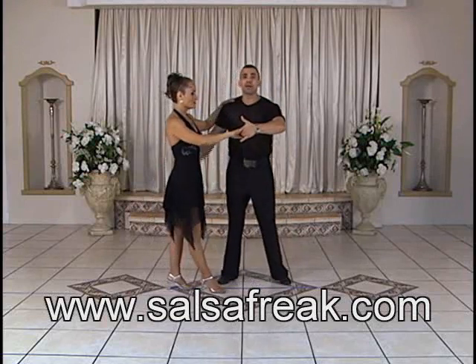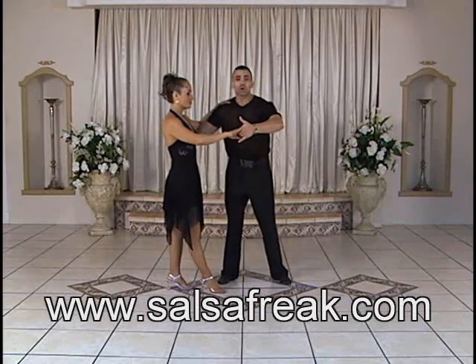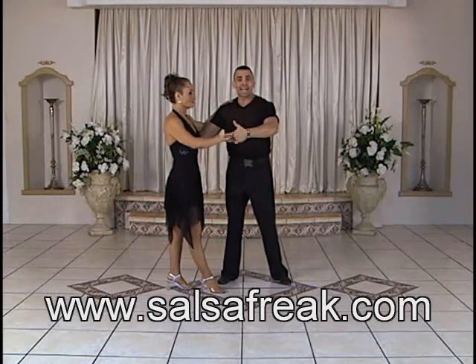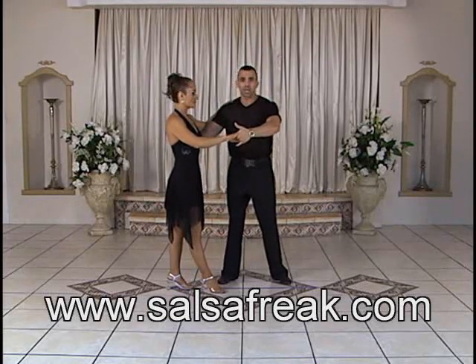One, two, and three. We push the girl, but very slowly, with this hand very lightly, and with this hand we do nothing. This hand is only the guide, the base for the girl.